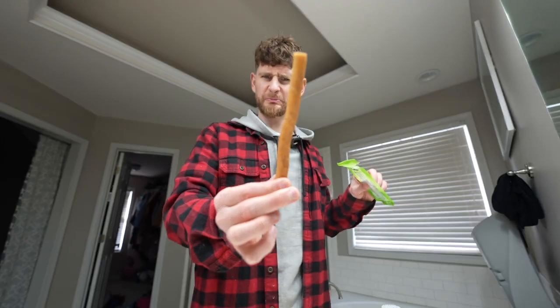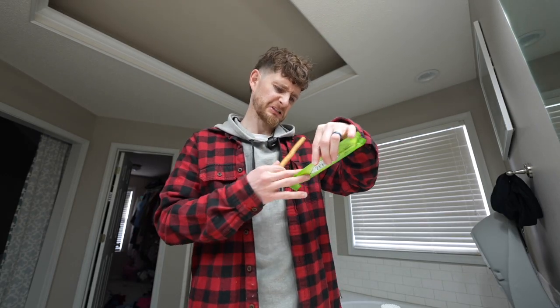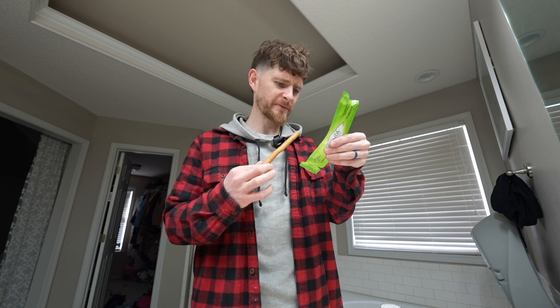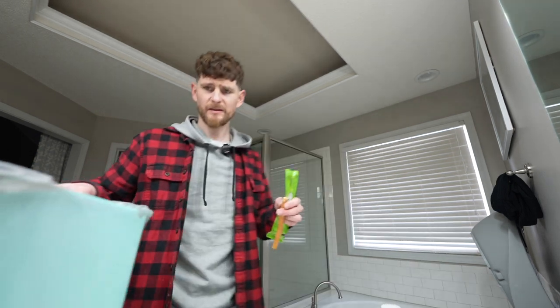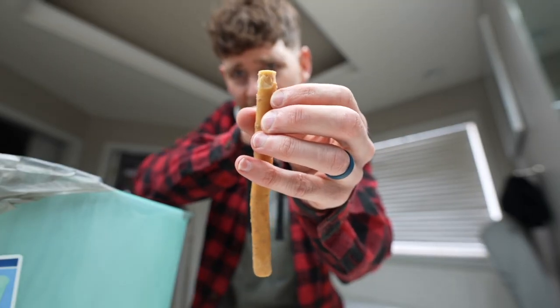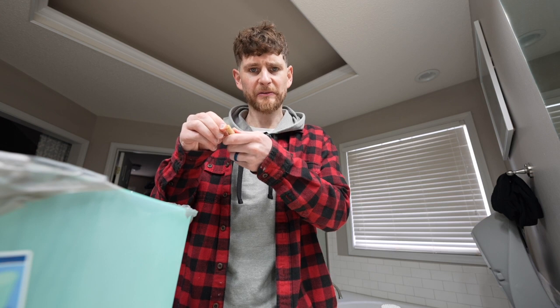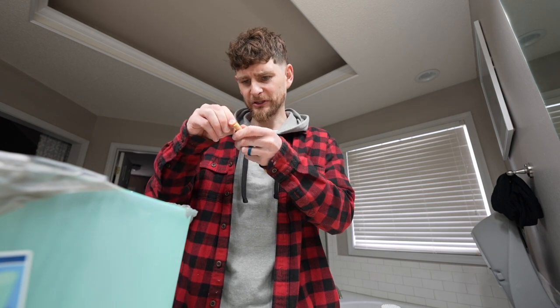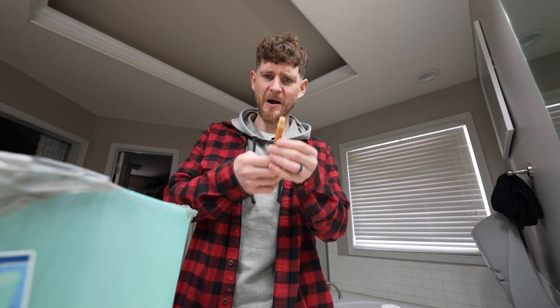Let's try a natural toothbrush - it's a miswak stick. Oh, the smell is horrendous! Unwrapping the miswak stick... what does that mean? What in the heck is that? Well, I've put worse things in my mouth. I think we both know there's nothing wrong with my normal toothbrush, I'm just curious. But I'm done peeling the bark off of my toothbrush.